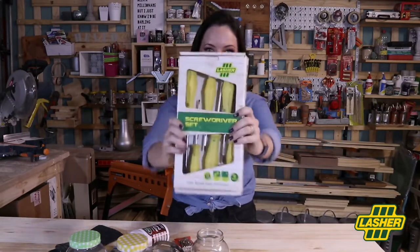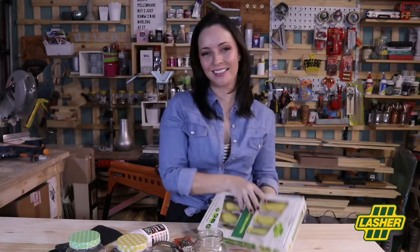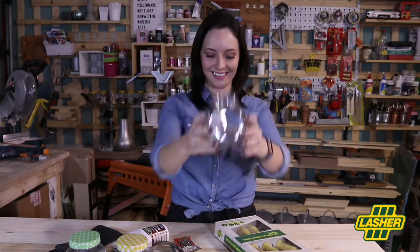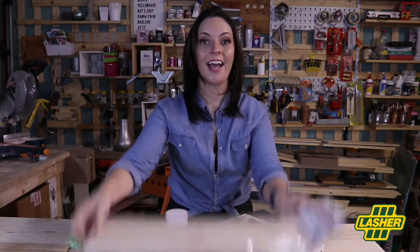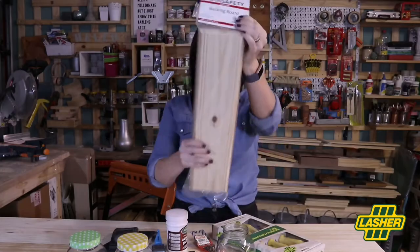First, what you'll need is a Lasher screwdriver set and some other materials, like glass jars — you'll need three of them. And my favourite, a safety backing board, which is a pre-packaged piece of pine wood.